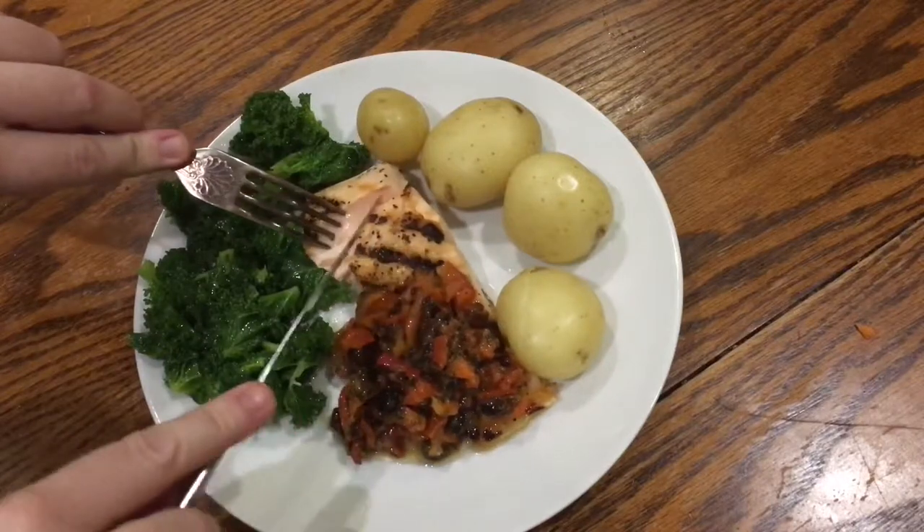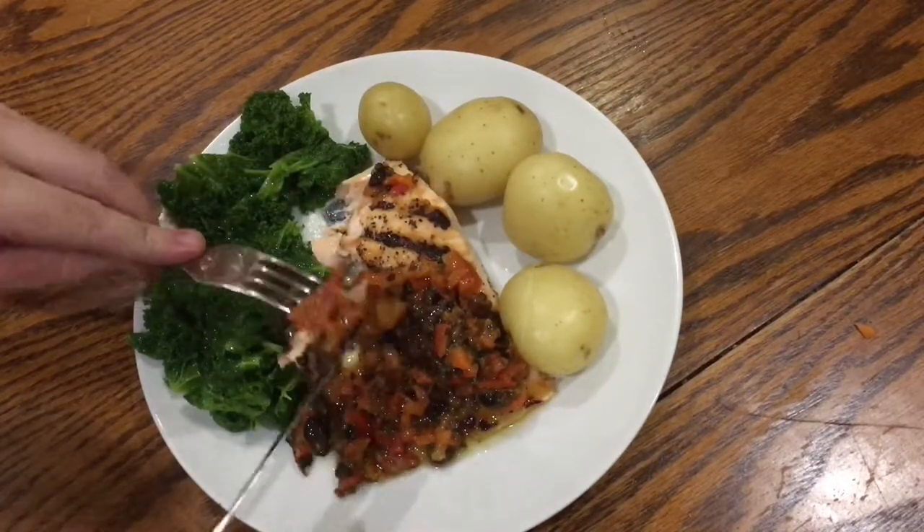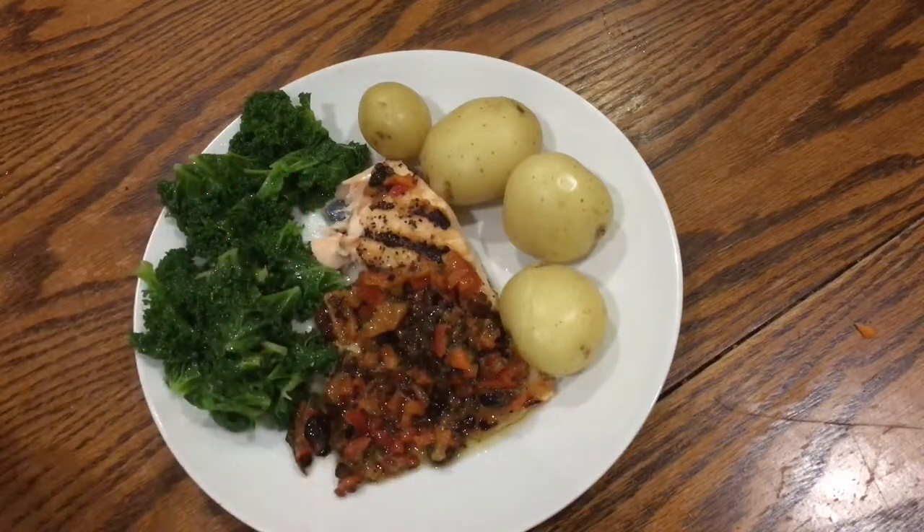This really is such a healthy recipe and a really good way of including more vegetables into your diet and more oily fish — it's perfect.